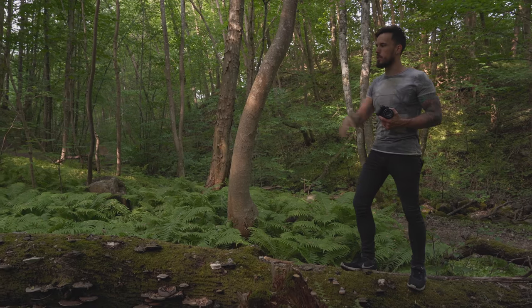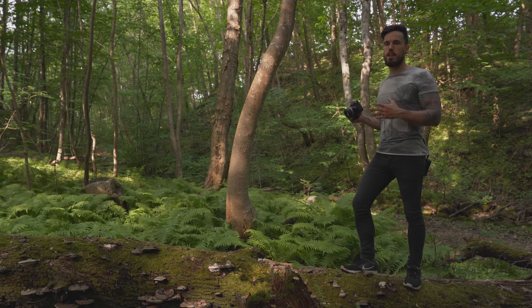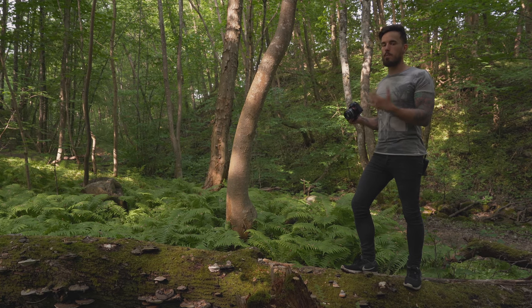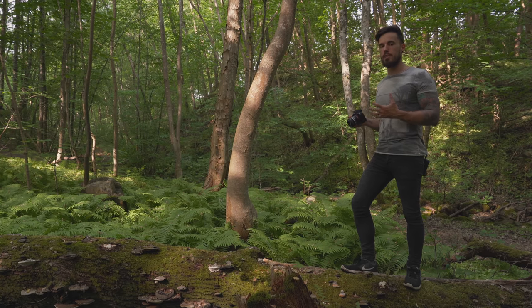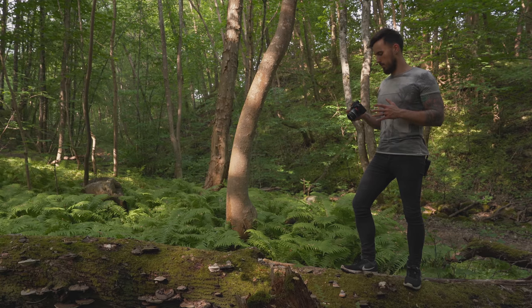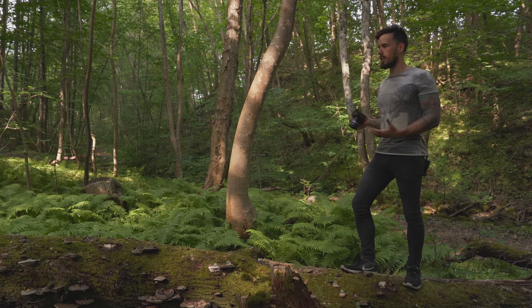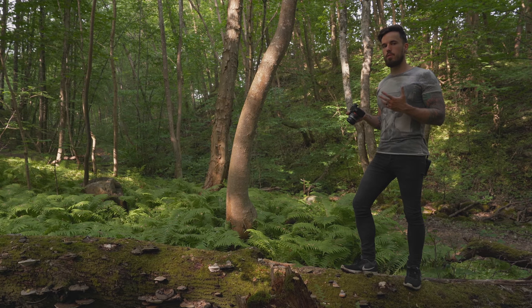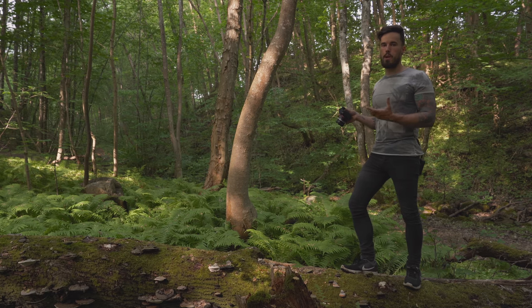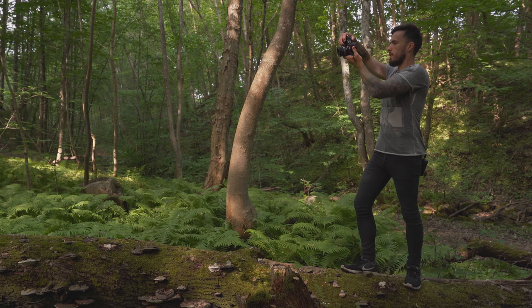It might blur out slightly towards the back but that's okay — you're still getting quite a lot of detail. Because it's a little bit shaded in here I've had to put my shutter speed a little bit faster just to freeze any motion I make so that the image is sharp enough. I've got it set to 1/320 of a second, and because of that I've had to pump up my ISO a little bit — I've got it set to 640 — which is just enough to bring back the shadows, and in post I'm able to bring back the shadows more if needed.